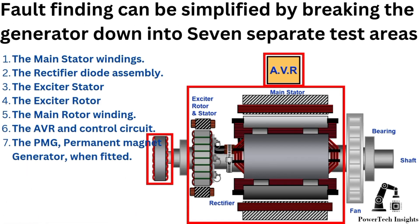The fault finding and troubleshooting of a three-phase AC generator alternator can be simplified by breaking the generator down into seven separate test areas: one, the main stator windings; two, the rectifier diode assembly; three, the exciter stator; four, the exciter rotor; five, the main rotor winding; six, the AVR and control circuit; seven, the PMG permanent magnet generator, if fitted.